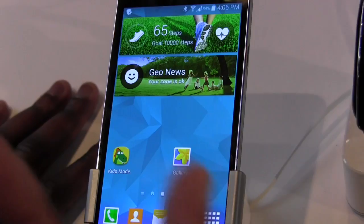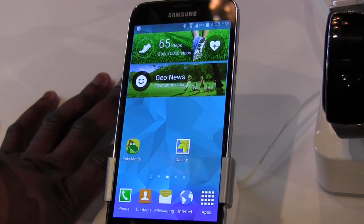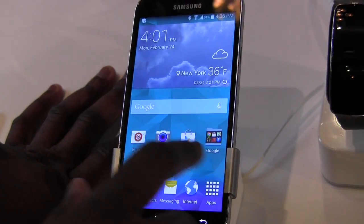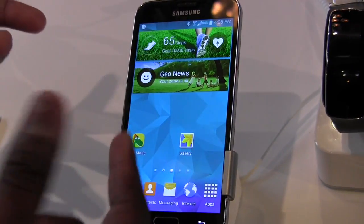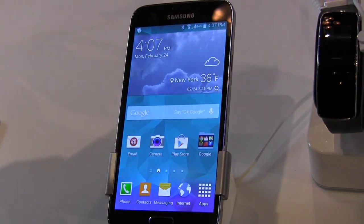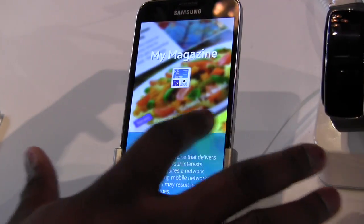The cool thing is that you also have that magazine UI, which was kind of a hassle to bring up before, but all you have to do is slide to the left-hand side and that sets up the magazine. You can bring it up and then slide back — similar to the Nexus 5 with the Google Now experience.